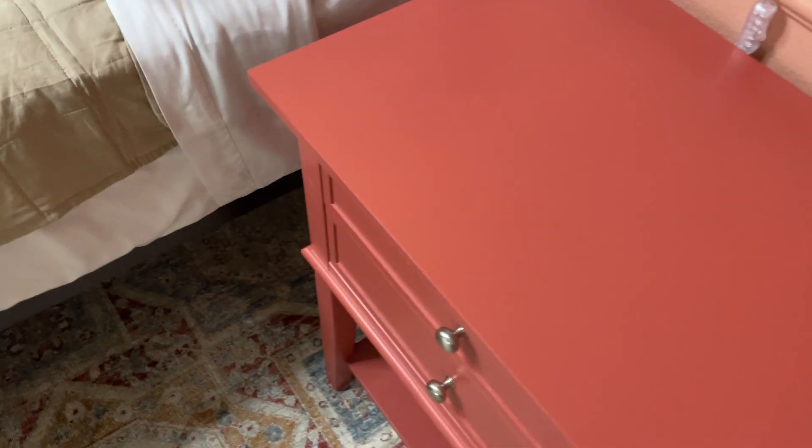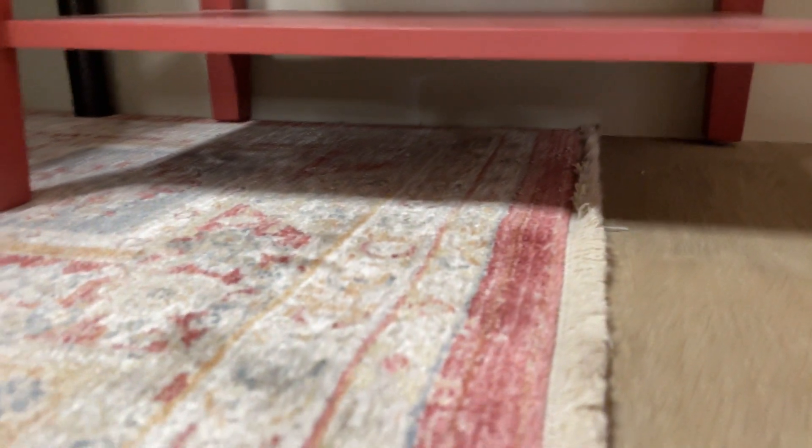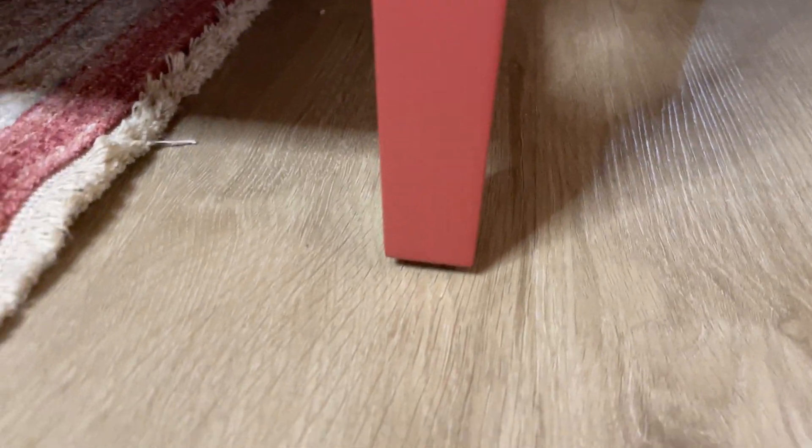It's got a bottom storage area too — no drawer there, but a good amount of open space underneath. You can typically fit a carpet under there, and if you're sweeping down there you can usually get it out pretty easily.